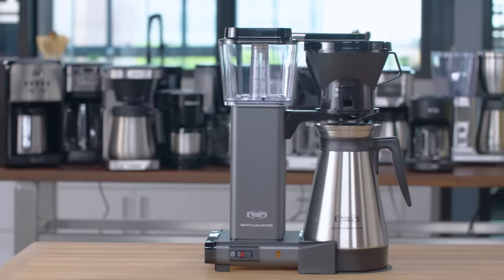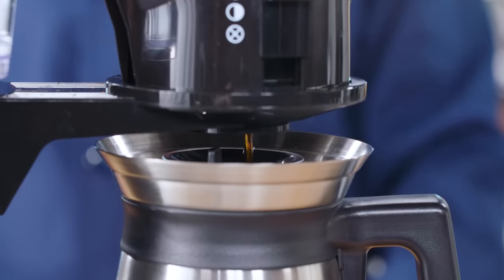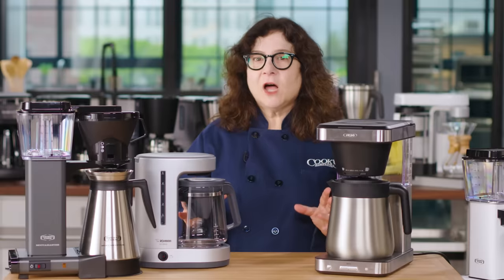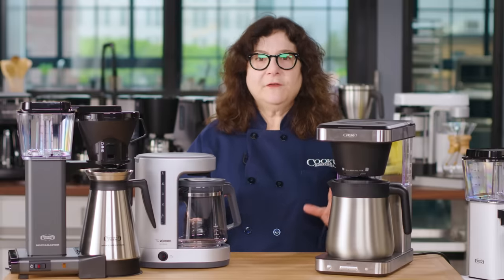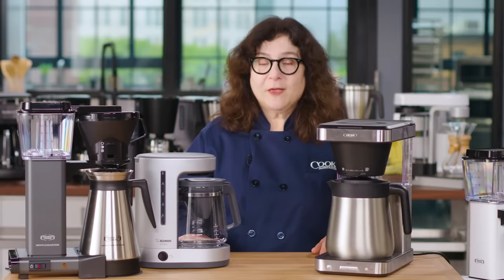After all our testing, we had some winners to recommend. Our overall favorite is the Technivorm Moccamaster KBT. Its powerful copper boiler quickly heats and holds water at a precise temperature for coffee that tasters described as very strong but smooth. Besides its single on/off control and clean design, we also loved its five-year warranty and easily replaceable exterior parts, which ensure a long, useful life. It costs just over $300, but it's going to hold up and serve you well.